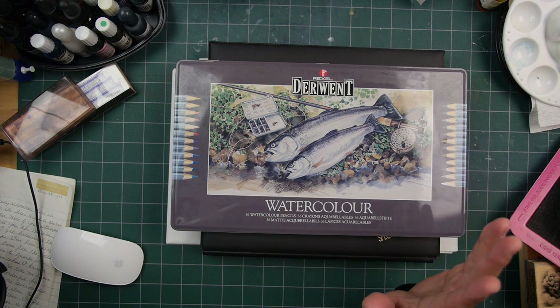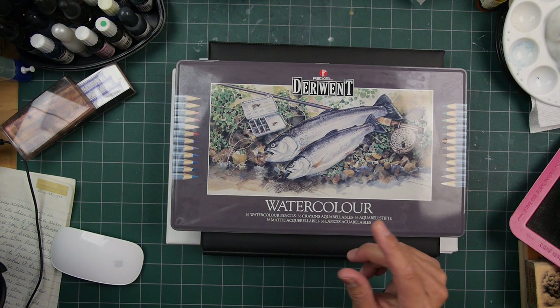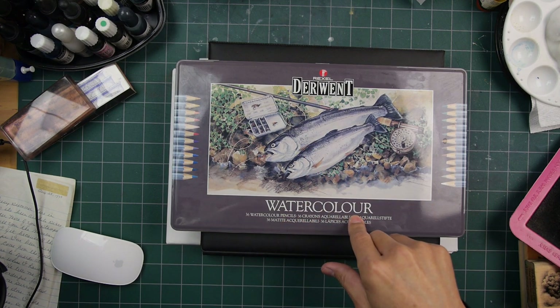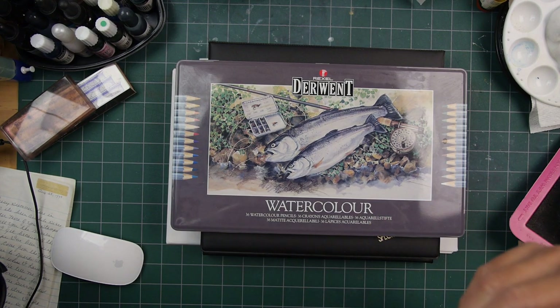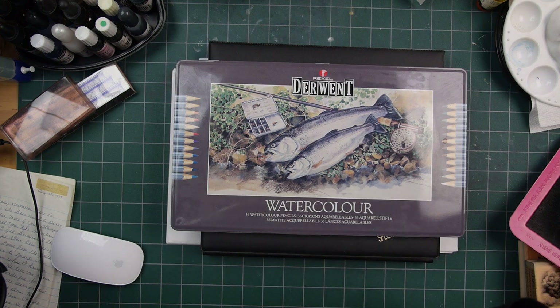I've never used them before. I have known people to use watercolor pencils for both the water-soluble aspect and just as colored pencils. Someone I knew liked watercolor pencils over colored pencils because she felt they were softer than whatever brand of colored pencils she used at the time.